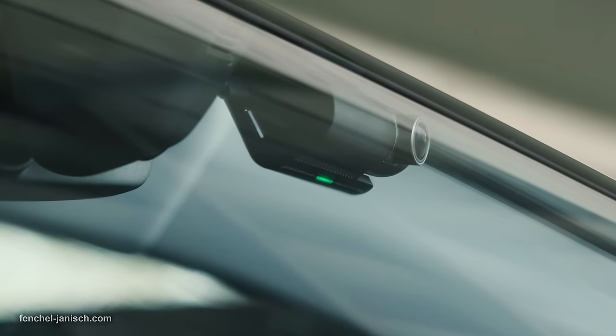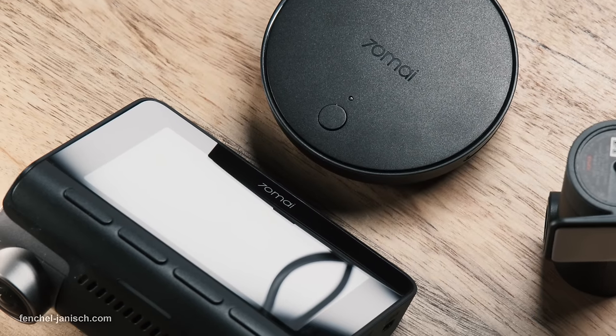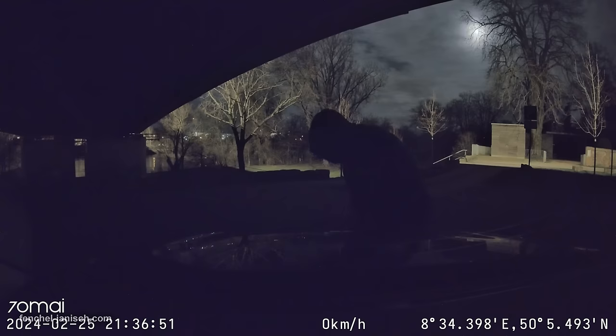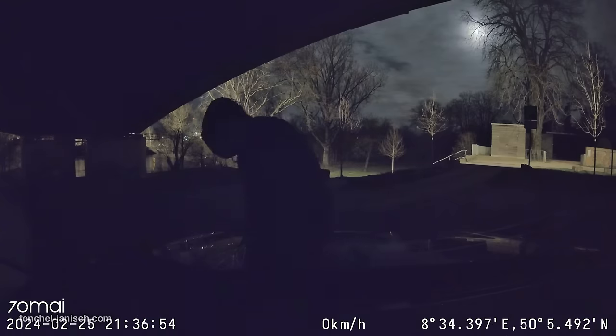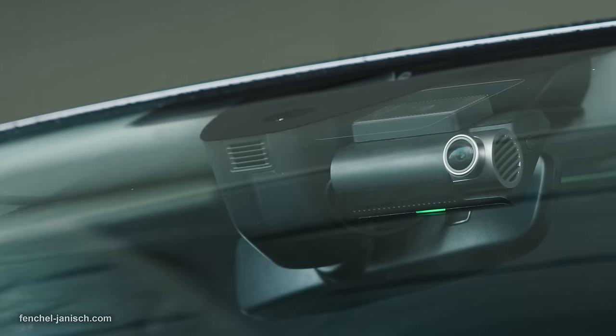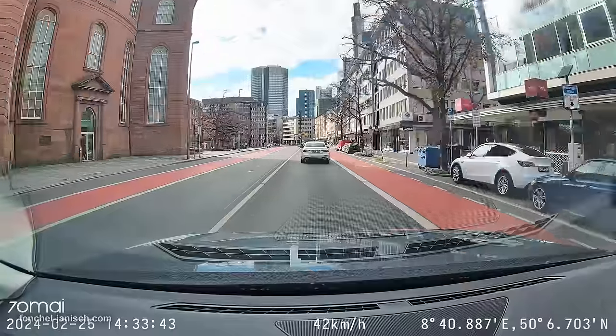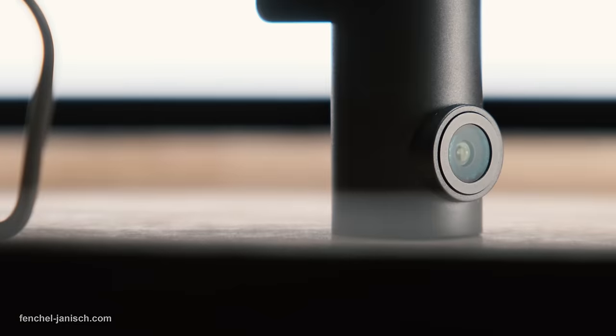In case somebody else is driving the vehicle, the real-time route tracking is extremely helpful to monitor the exact route and location of the car. The feature we really appreciate is the Smart Parking Guardian mode. Enabled by AI motion detection, it is able to identify suspicious human activities around the parked car and activates recording automatically. The assistant features of the A810 definitely improve the driving experience, and the dashcam with its various recording modes provides a feeling of safety so we don't have to worry when leaving the car unattended in a remote area.